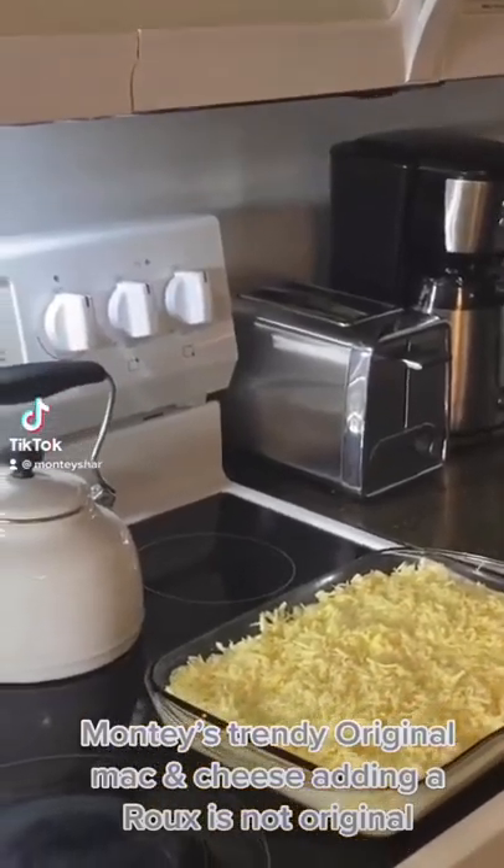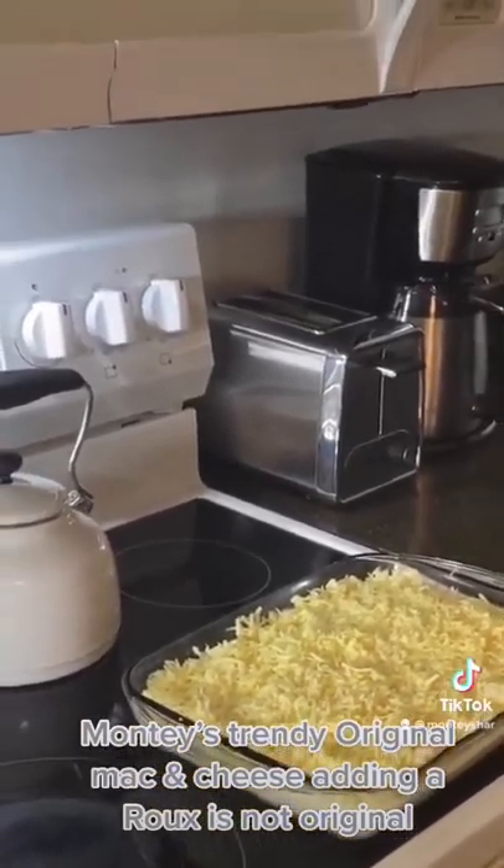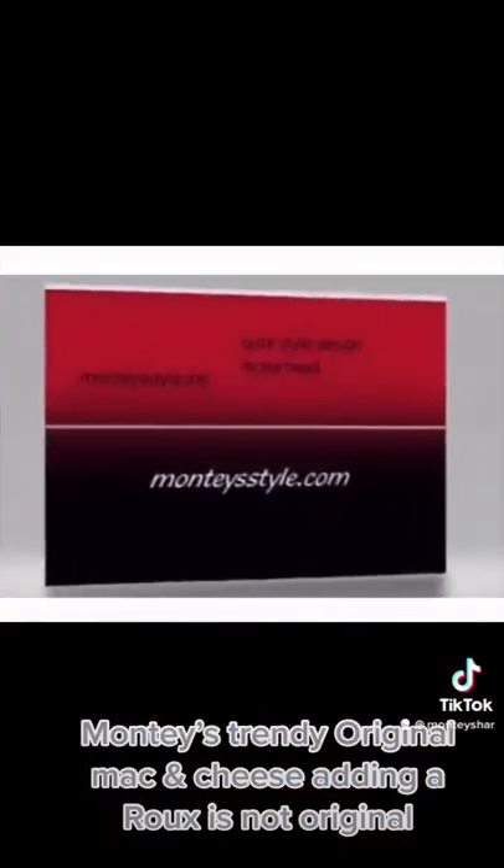Original mac and cheese does not consist of a roux. Do not make a roux for original mac and cheese. So let's get started on original mac and cheese.